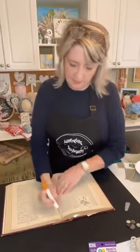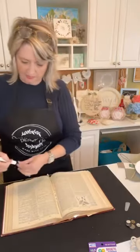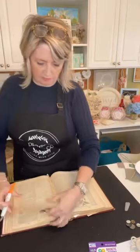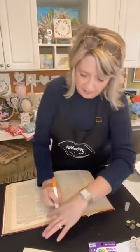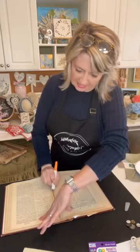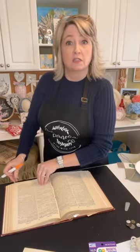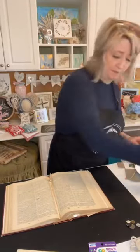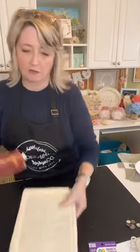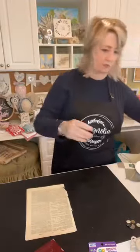Let me show you how I get the pages out — I'm just going to use one of these X-Acto knives. Mine are pretty dull, they definitely need to be sharpened. I'll go a few pages further because that spot isn't good. I've taken out so many pages already. You can find these old books at thrift stores, garage sales, or you might have something like this just hanging out in the basement. I took three pages out.